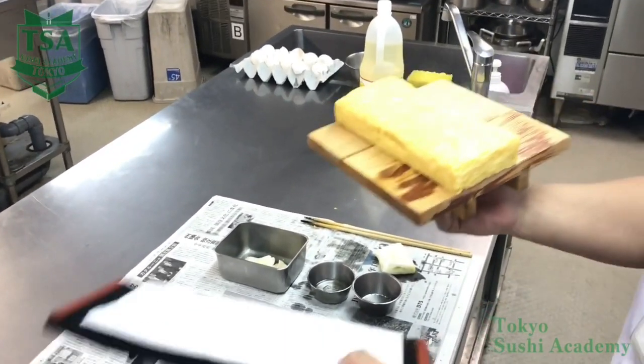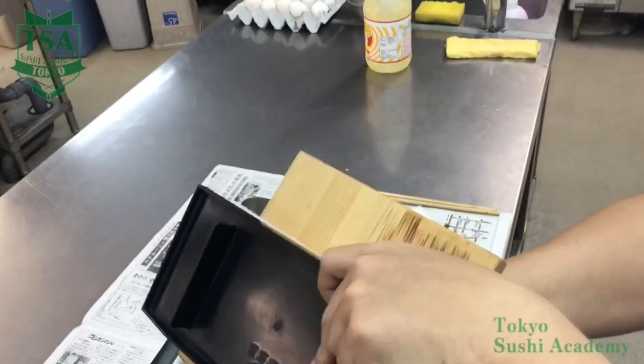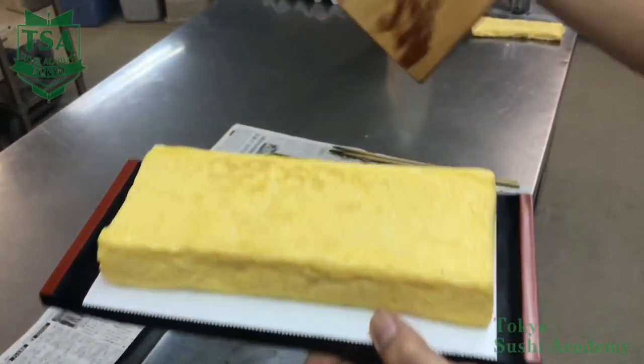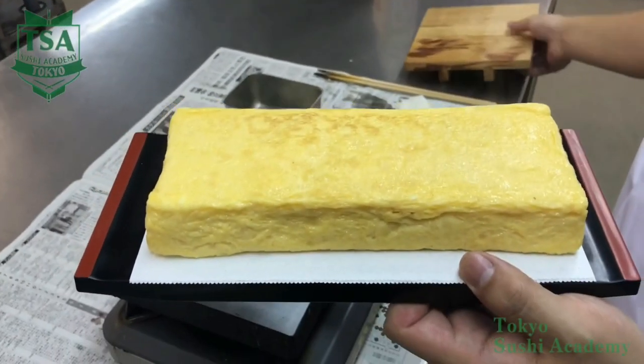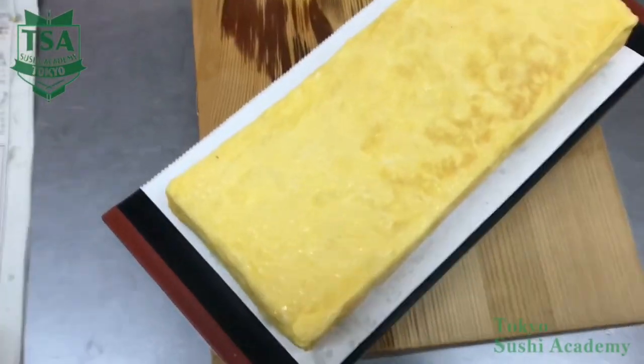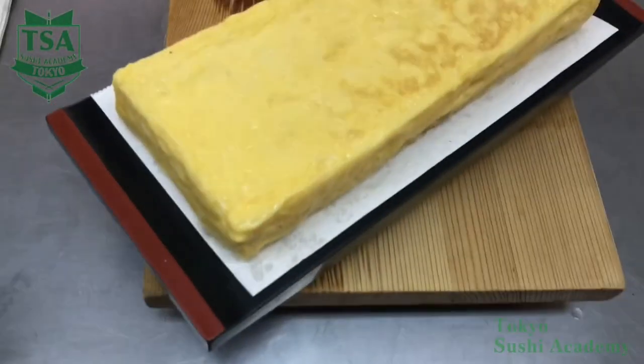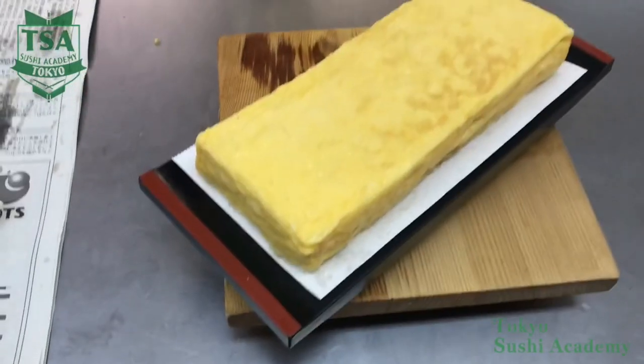After it cools down, wrap it with paper and store it in a fridge. Make sure to use the omelette within two to three days. The pan that has been used to make the omelette has omelette burns, sugar and remains. Therefore, after using it, clean it well.